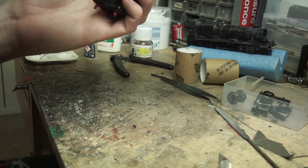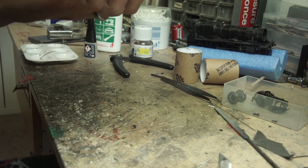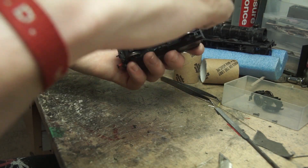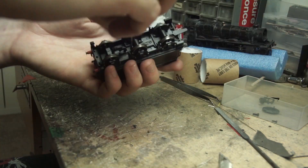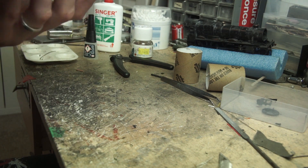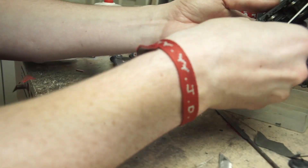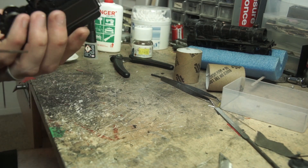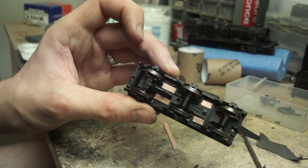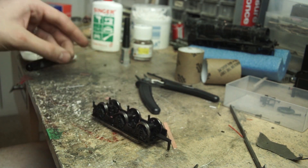I would recommend working out pickup placement before taking all the chassis apart, as it'll help to have all the pieces that could get in the way of the copper strips still there. I didn't do that initially and had to put it all back together again — naughty words were said. These little copper strips are then simply super-glued in place.